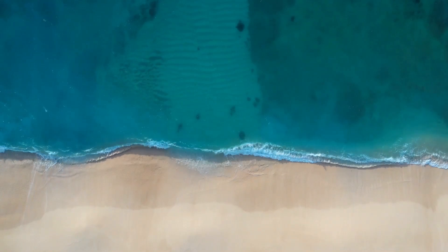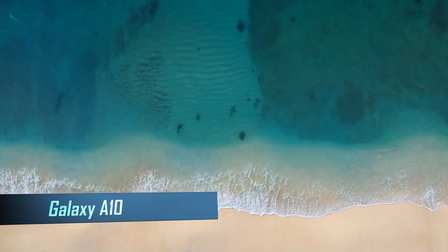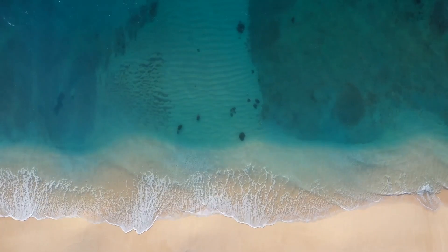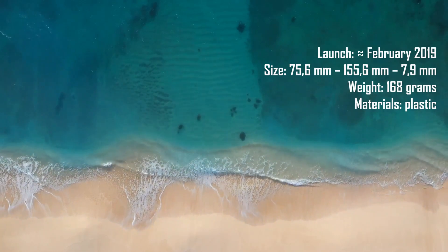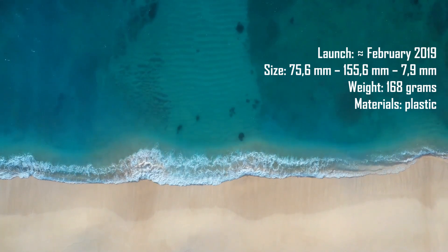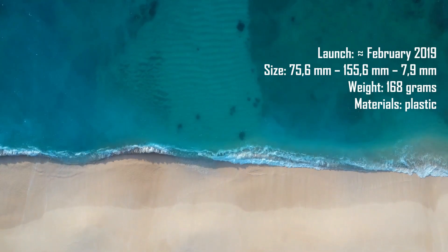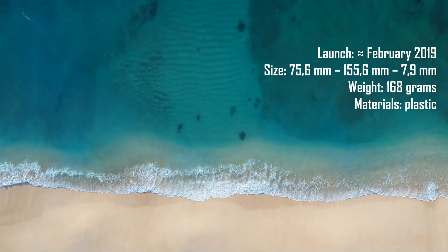In this episode, we're going to address the memorable Samsung Galaxy A10. It was launched around February 2019, and its size is 75.6 x 155.6 x 7.9 mm. Although it's older than the Galaxy A01, it belongs to a higher series, so it might be better.